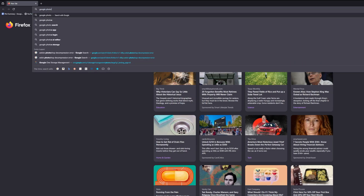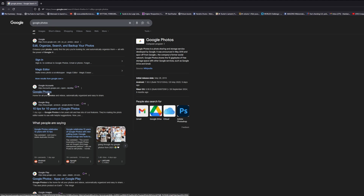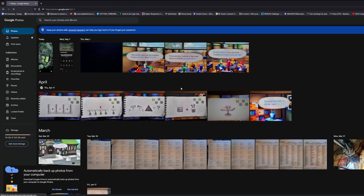Alternatively, you can visit the Google Photos website from any computer by going to photos.google.com and logging in.